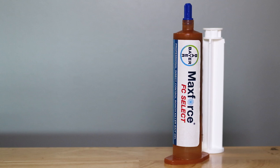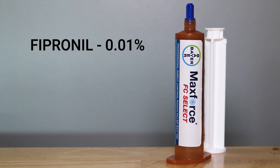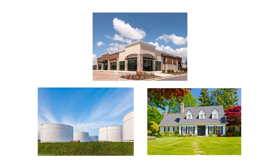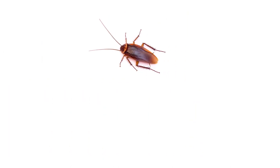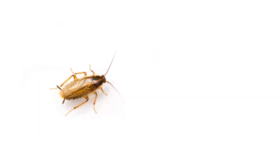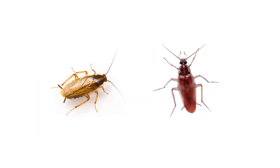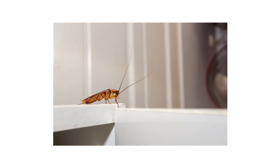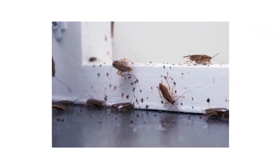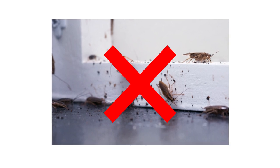MaxForce FC Select is a 0.01% fipronil insecticide bait gel used to eliminate cockroaches in commercial, industrial, and residential areas. This product is able to gain control of roaches like the American Cockroach, Oriental Cockroach, Smoky Brown Cockroach, and even German and Brown Banded Cockroaches. After foraging roaches ingest or come in contact with the bait, they'll return to their harborages to spread the poison, systemically eliminating entire infestations.